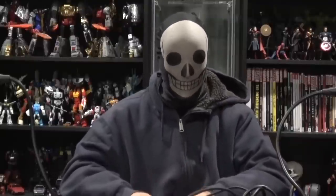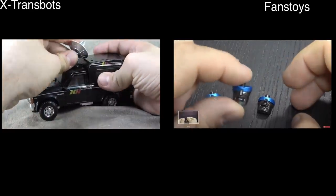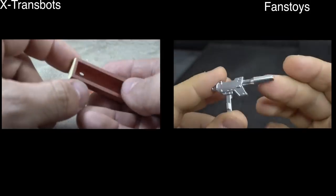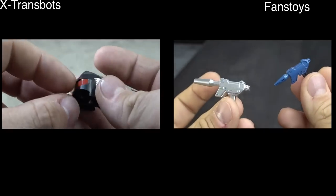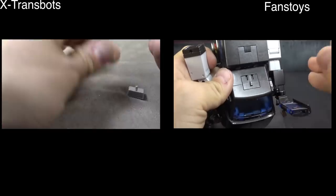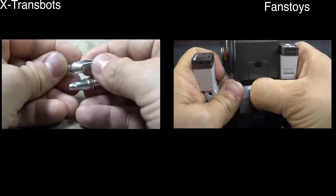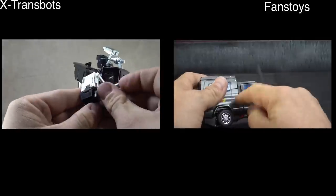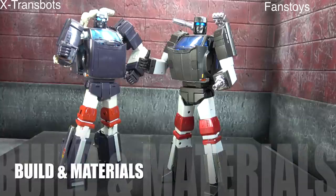Let's get into this versus. Starting with accessories, it has to go to X-Trans Bots. X-Trans Bots comes with a number of swap-out pieces for the wrist, alternate hand options, a toy head, and an effect piece for the force field, whereas Fans Toys pretty much just comes with a rifle, some faces, and hand options. X-Trans Bots also comes with all the log-sitting stuff — they really have the accessory game on lock. I think they're the best company, third party or official, in terms of Transformer accessories. They take this category.